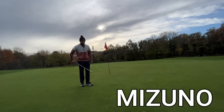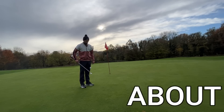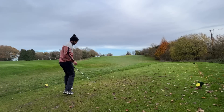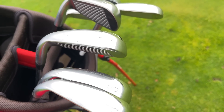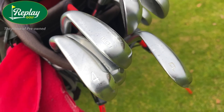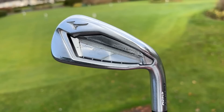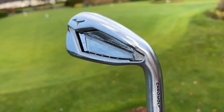£359 for a modern Mizuno irons set is a pretty good price second hand — so how about brand new? That's right, £359 five to pitching wedge Mizuno irons. Thank you to the boys at Replay Golf for supplying me with these Hot Metal 919 irons. Let's talk about the deal, the pros, the cons — you're going to have to act quick though if you want this deal, as it's definitely part of a Black Friday promotion.